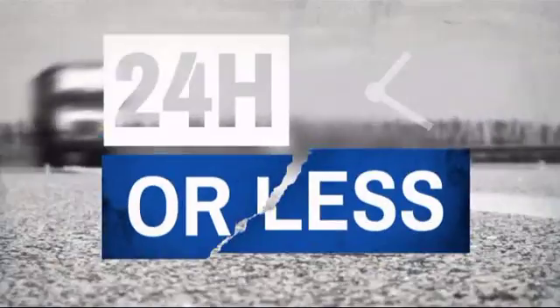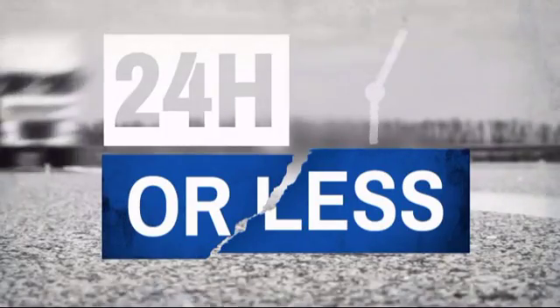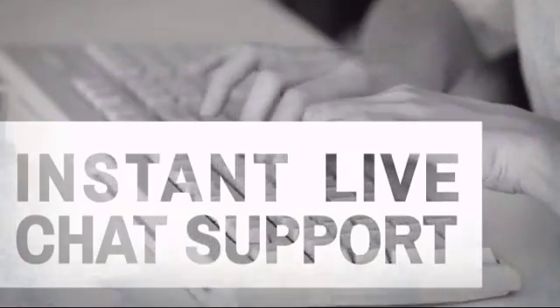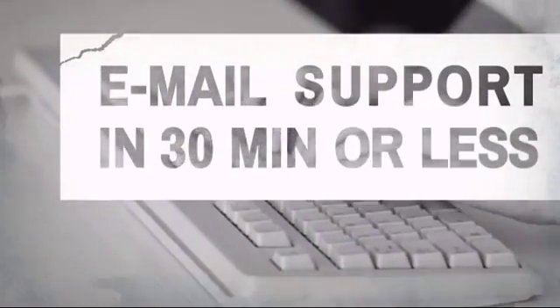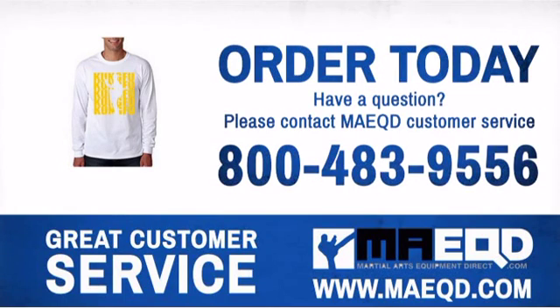Get it fast — most orders ship within 24 hours or less, and we also offer expedited shipping options. Have questions? Call, chat with, or email our equipment experts and get all the answers. Add this awesome t-shirt to your wardrobe.